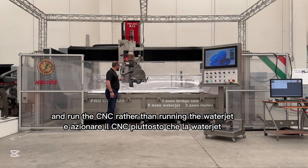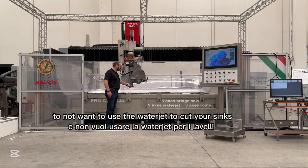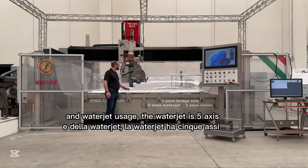You can run the CNC rather than running the water jet if you have the time in your production, to reduce your overall garnet and water jet usage.